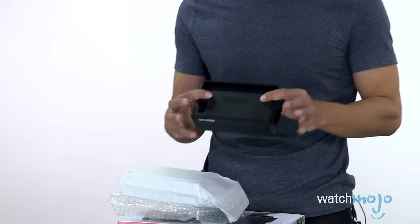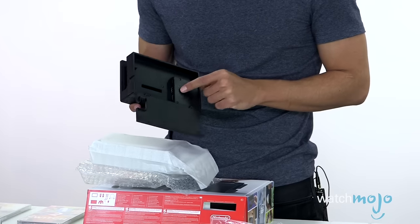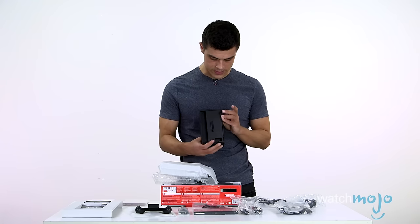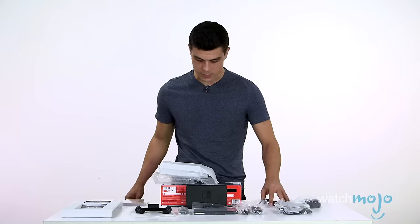So it looks like it packages up quite nicely, and then you can fold this down to get to the HDMI, USB, and AC adapter stuff. I think the idea is this sort of protects itself when you throw it in your bag. All in all, all of this stuff is quite small.